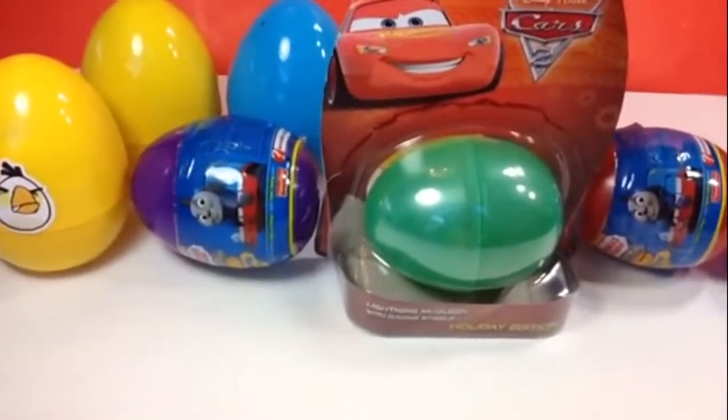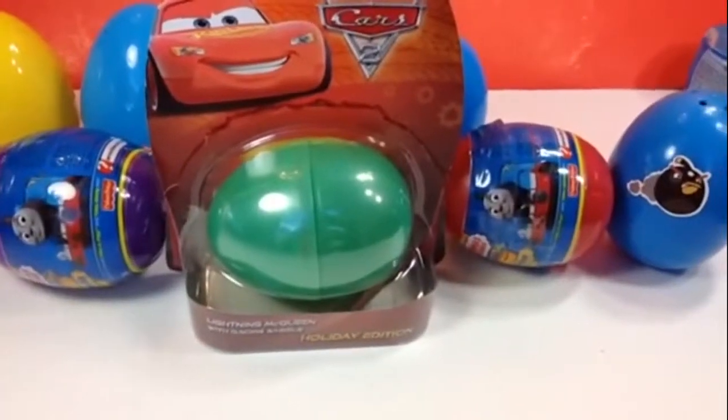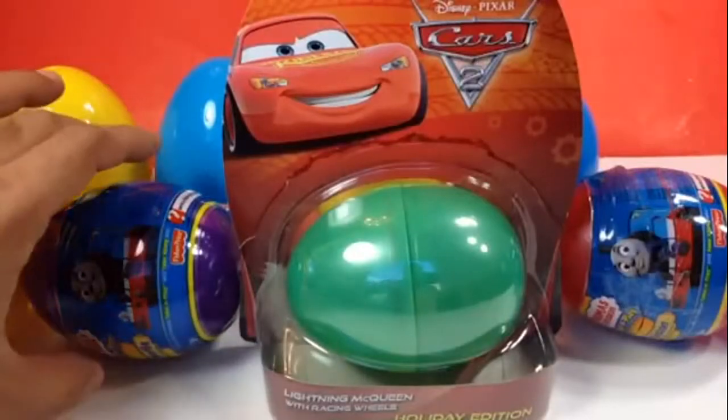Please check out the channel here. As you can see, I have Thomas and Friends, Angry Birds, and Disney Cars 2 eggs, so let me go ahead and unbox them all.